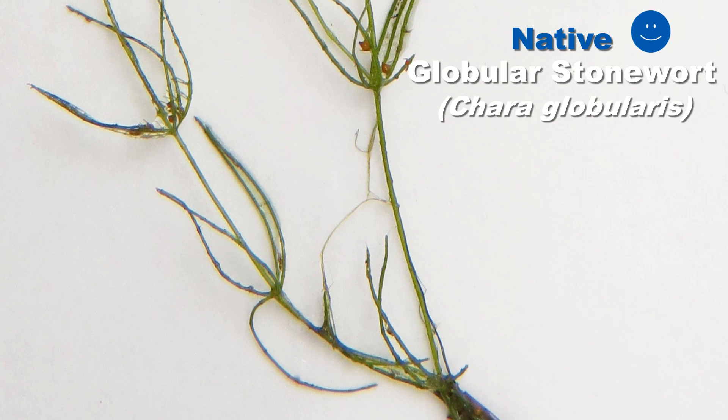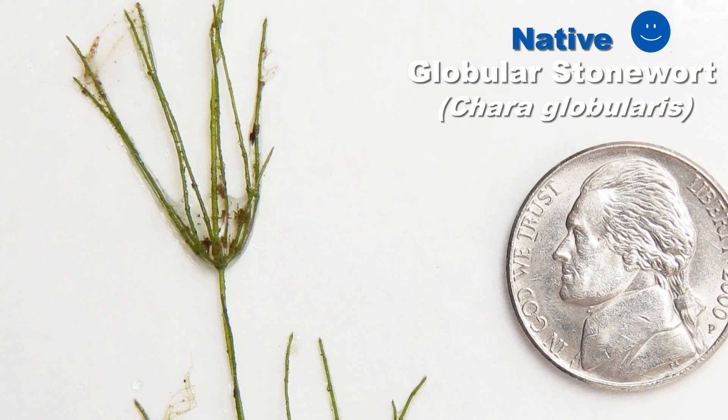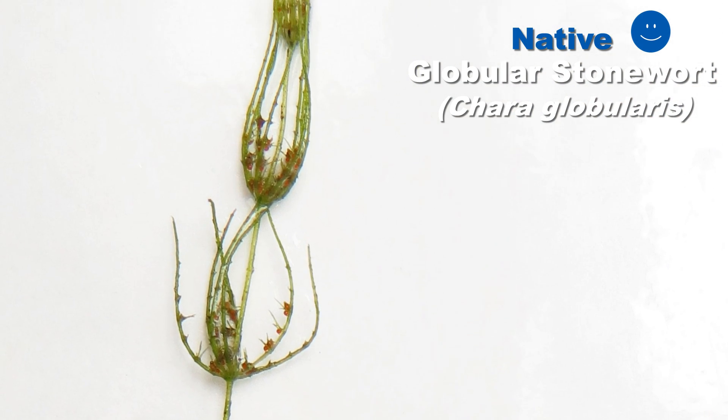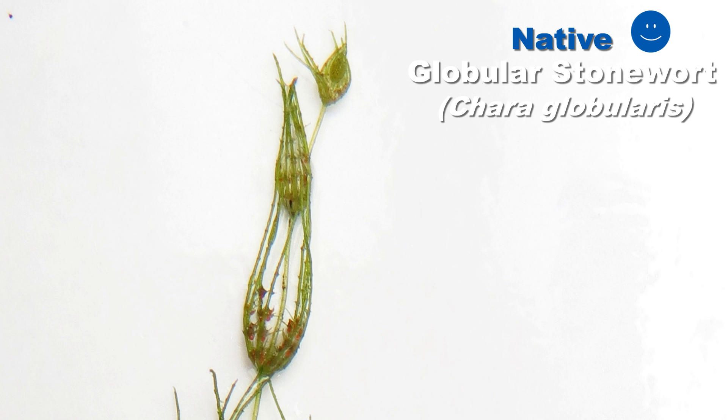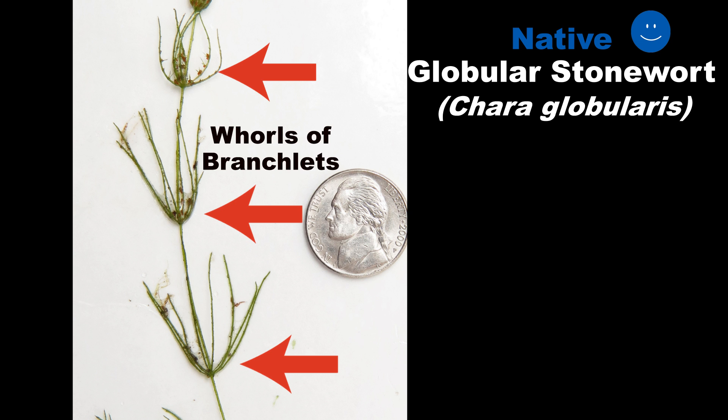These algae have a simple body plan consisting of a main axis, which you could consider the stem. For simplicity's sake, we will just use the word stem in this video. Around the stem are whorls of branchlets, much like the whorls of leaves you would see on other aquatic plants.